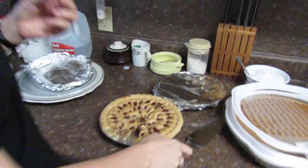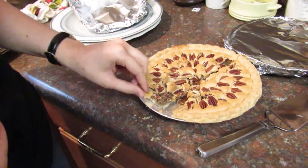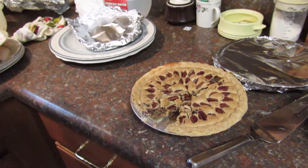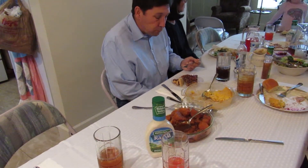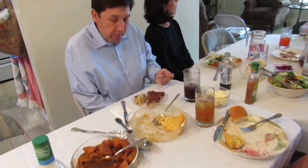The texture looks good. The inside looks caramelized, so that's good. Sweet. Very nice. Let's see how it tastes. It's really good, Sarah.